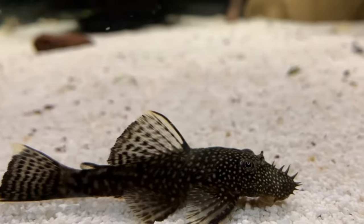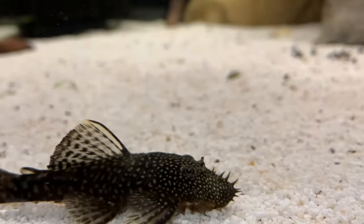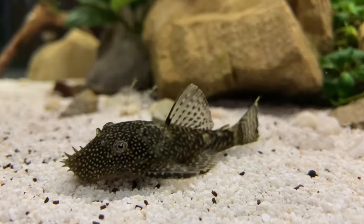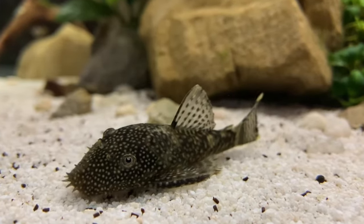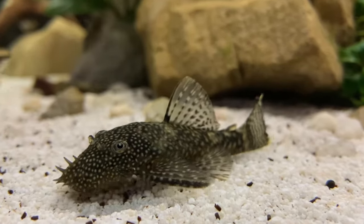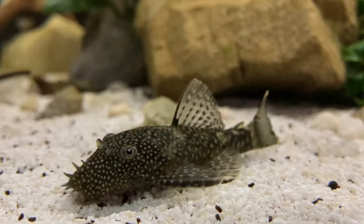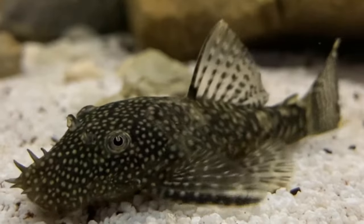This fish is classed as a herbivore/omnivore and about 75% of the food it gets fed should be plant-based. The main staple of its diet should be vegetables. A commonly used food for plecos is zucchini, which you can just put at the bottom of your aquarium.